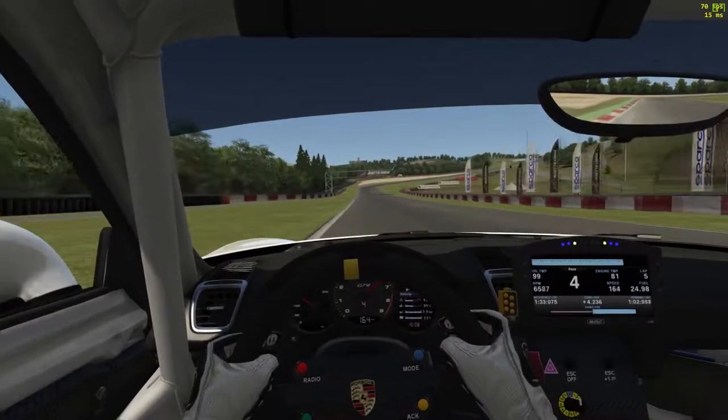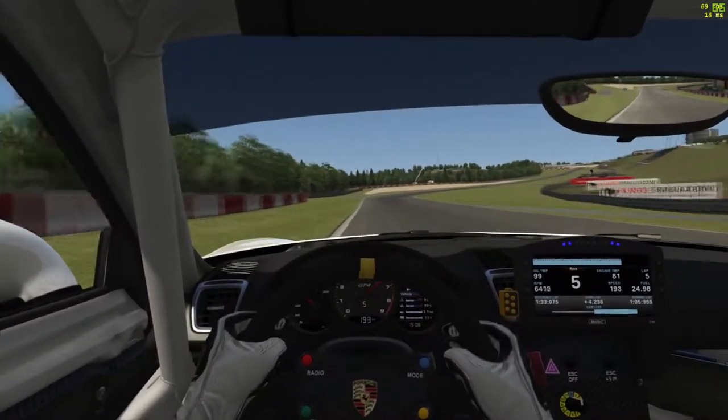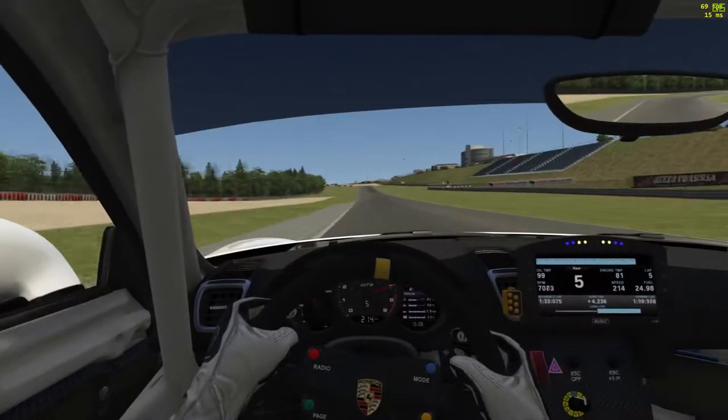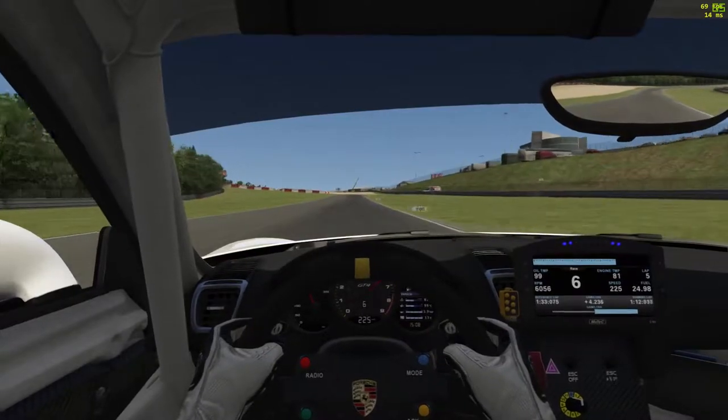It's a long run down into this chicane — up into fifth gear for the flick into the slight right-hander and up the hill, up into sixth.